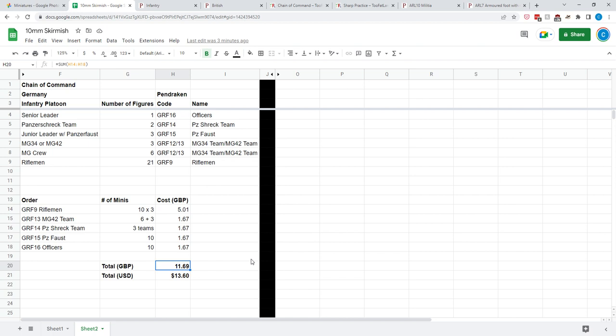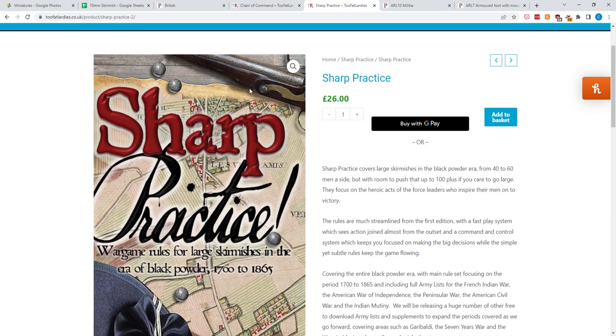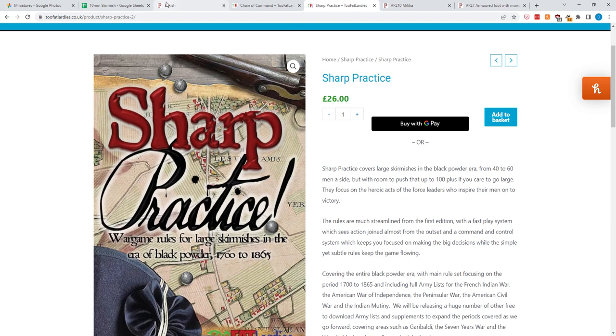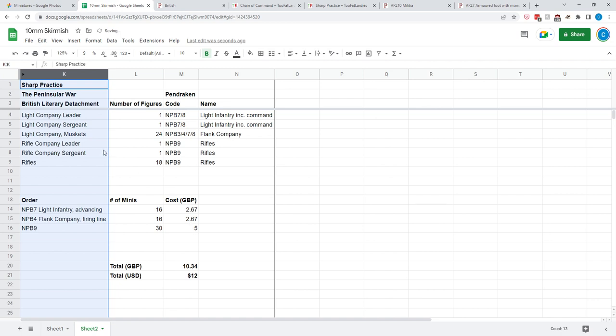I'm saving the cheapest for last, and that is Sharp Practice. I've gone with the namesake of the game — Richard Sharp's literary detachment. You can get Richard Sharp's detachment of Light British Infantry with muskets plus his rifles for $12, or a little over 10 pounds. You'll need a light company leader, a light company sergeant, 24 men with muskets, a rifle company leader, a rifle company sergeant, and 18 rifles. That's it — and we only need three packs.